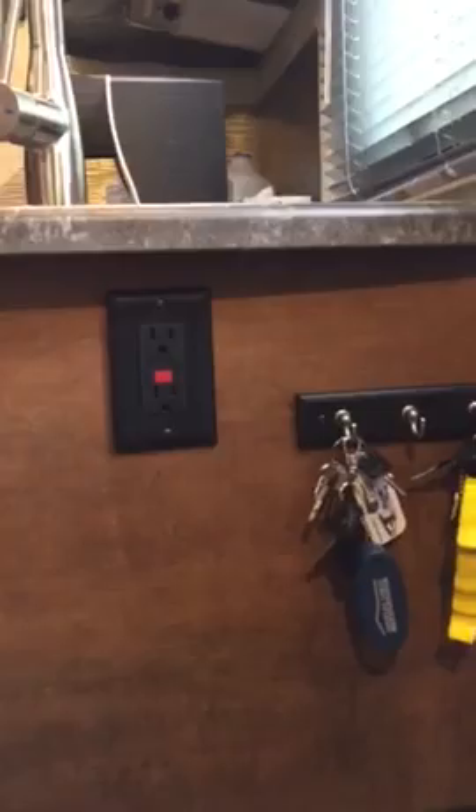Hi there, this is Gary. If you've got a 2375 travel trailer or a similar camper with the same issue that I have, I may have a quick fix for you. It is the power outlet for the countertop — as you can see here, it's mounted on the front, which makes it not very accessible.